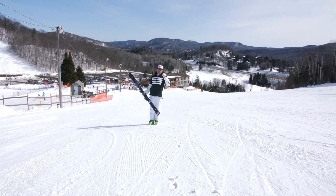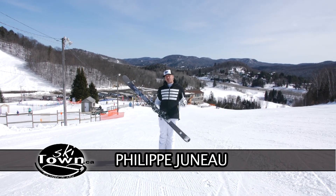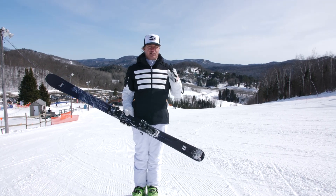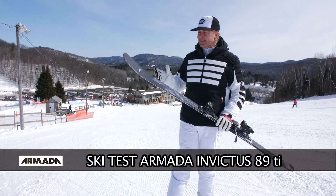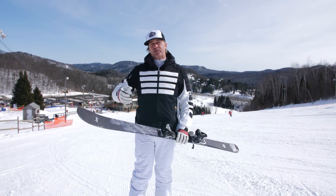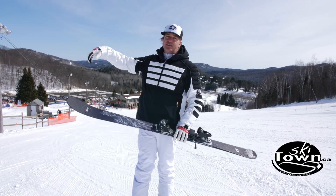For the very first time on what we do on the web or in English, it's the first time that I will have the chance to test drive Armada Ski. Thanks to SkiTown we get the Invictus from Armada, usually associated with people who go in the park, the new schooler, the freestyle backcountry.